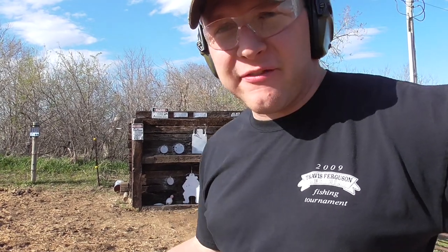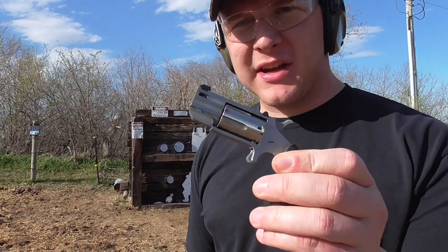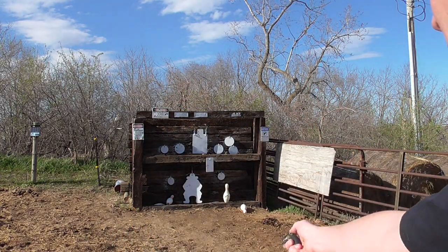You hear people say these little guns are a 'bad breath gun' — that you've got to be five feet away to hit anything. We were just doing a little bit of shooting at five and seven yards, some of it off camera. I would say my effective range for this is going to be ten yards or less. We're at seven yards right here by the camera, and if I just step back and take a shot at that steel plate...